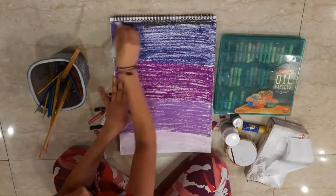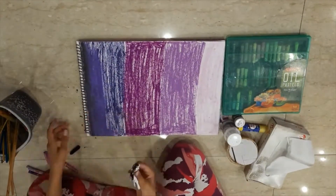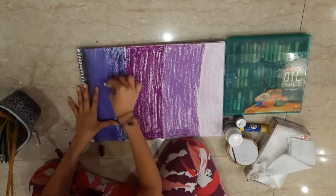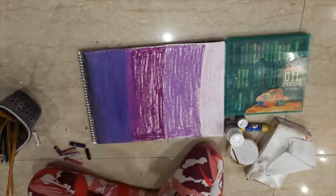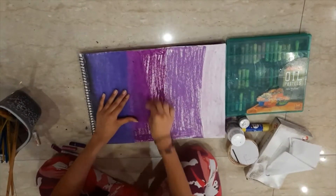I will be adding more purple to it later, but now I am blending. I am blending with a purple tissue, and this time it is taking me a lot of time — especially blending the transition colors, because you do not want to spoil your other colors.